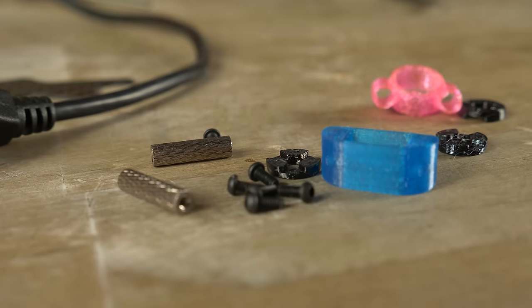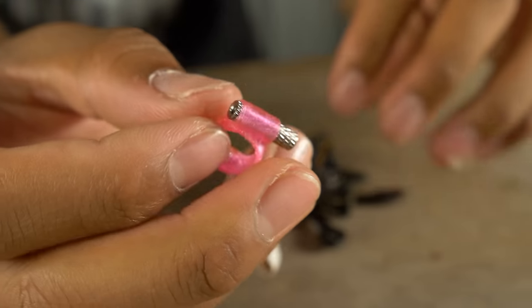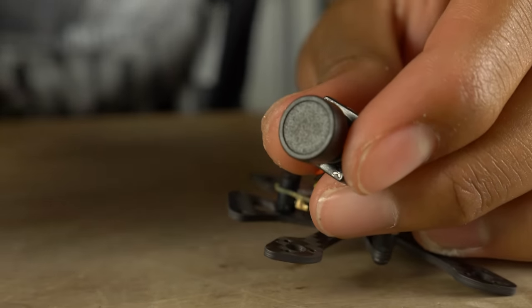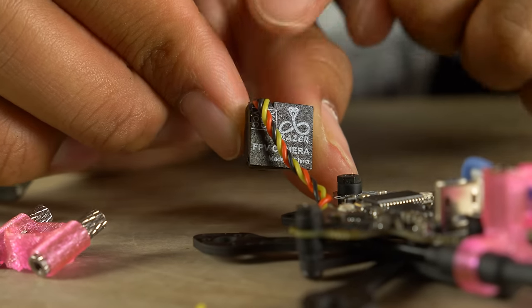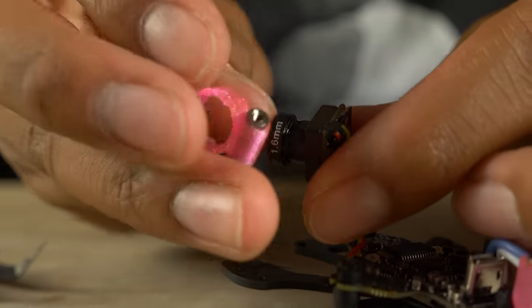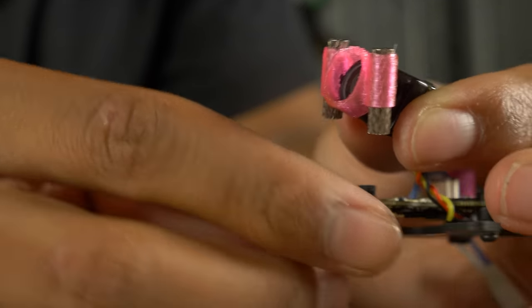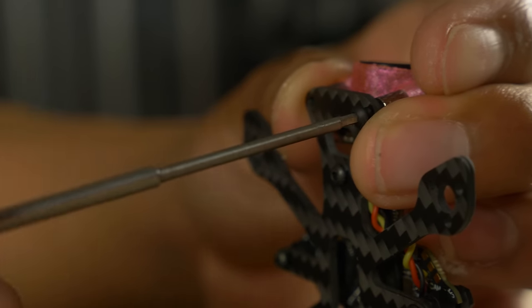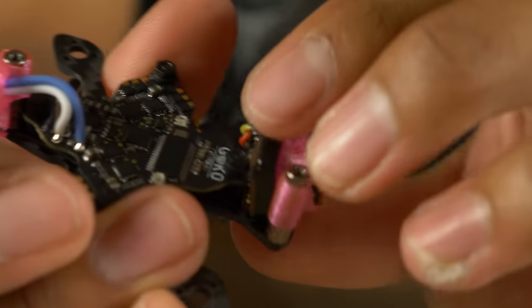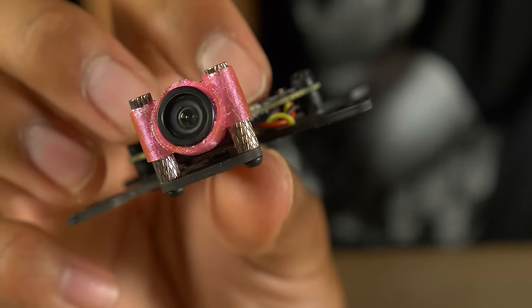Grab the other two 15mm standoffs and the camera mount 3D print, then thread the standoffs through the camera mount. To mount the camera, set the lens cover aside. The three wires come out the back — when they're in the top left corner, the camera is facing up. Insert it into the 3D print with the angle pointing outward — that's the side facing out of the quad. Push it all the way in, then screw in the two standoffs. The camera wire is routed under the flight controller to reduce video noise.